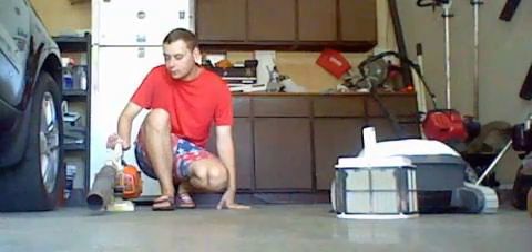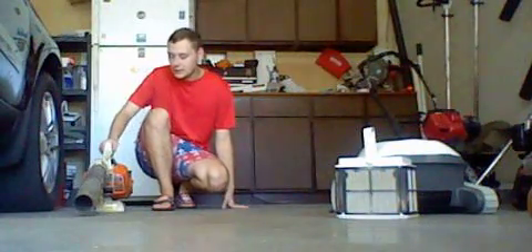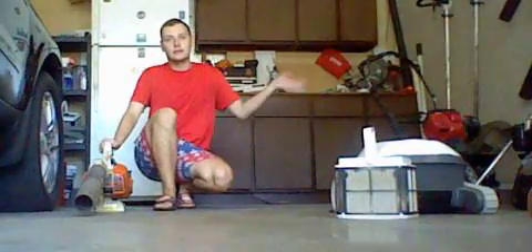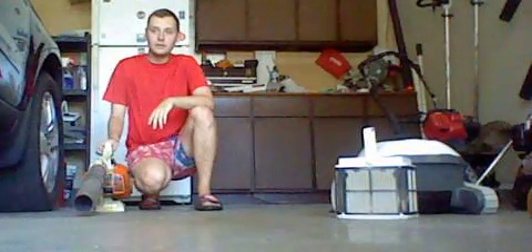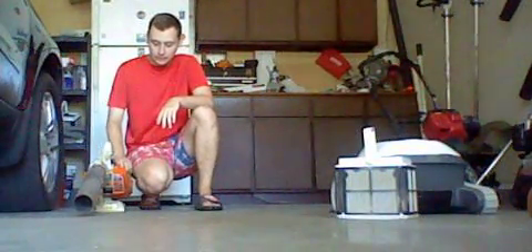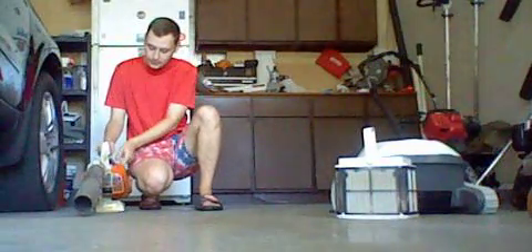I don't know if this week or next week this thing is going to be used again, but you can see it hasn't been running for a while. It's pretty much what you expect on this machine. It's not a battery machine, but if you're thinking about using it, make sure to check things like the primer bolt right here.